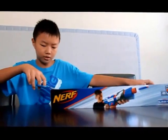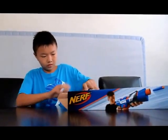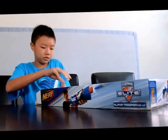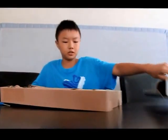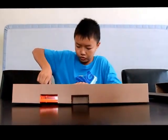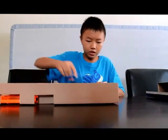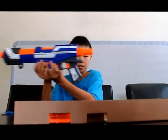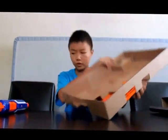This includes the unboxing part, so I'm just going to take off the tape real quick. It's right inside over here, and it's all together by a few strings — I'll just cut that out. There's another one on the stock. So, here's the gun itself. It also comes with some instructions, which I don't need, and a clip and 12 darts, I believe.